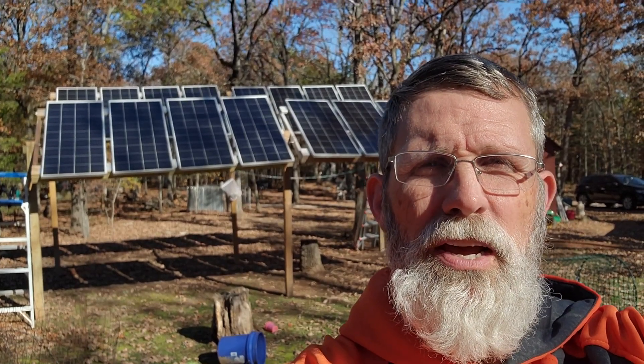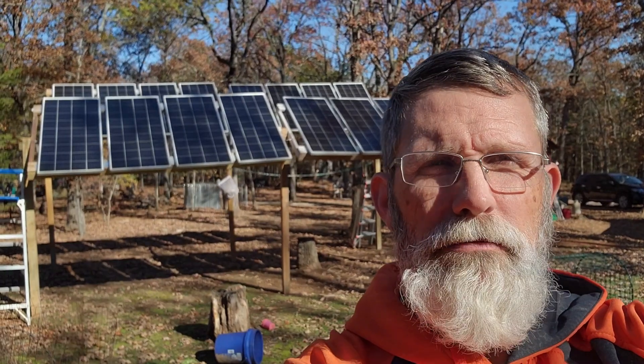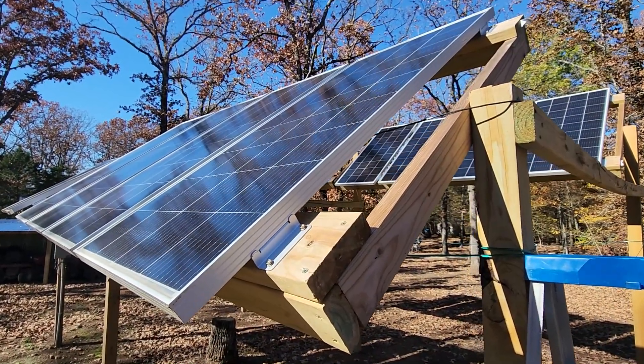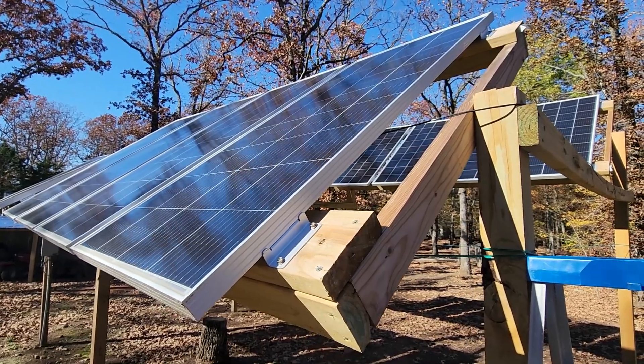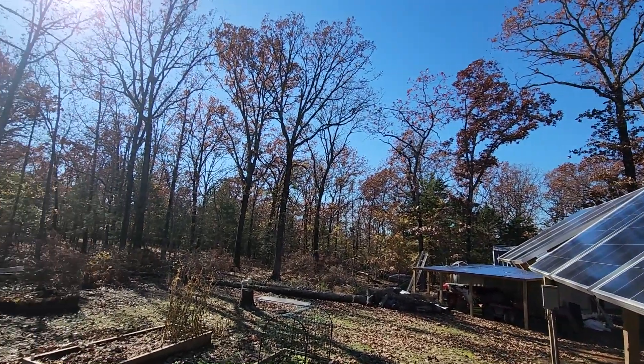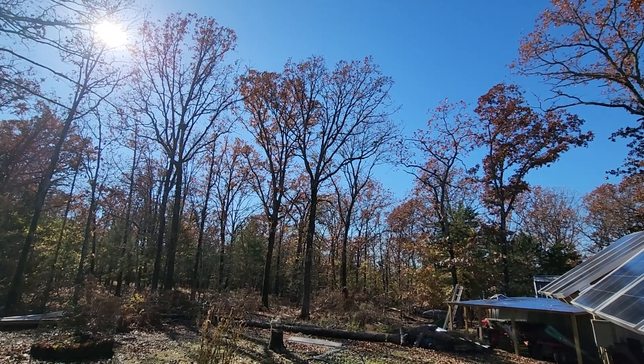I need to drop them down some to get that lower angle on the sun. Let me show you how I do that. You can see the angle I have this set at — it's usually pretty good for the summertime. But that sun is further down on the horizon than I would like, and it's behind more trees than I would like, but that's a project for another day.